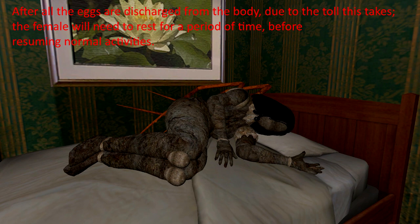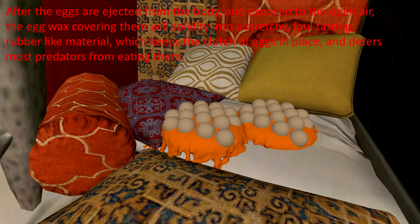After all the eggs are discharged from the body, due to the toll it takes, the female will need to rest for a period of time before resuming normal activities. After the eggs are ejected from the body and exposed to the open air, the egg wax covering them will solidify into a stretchy, foul-tasting, rubble-like material, which keeps the clutch of eggs in place and deters most predators from eating them.